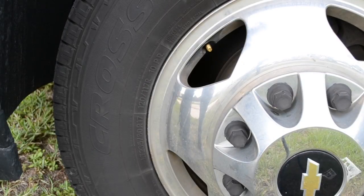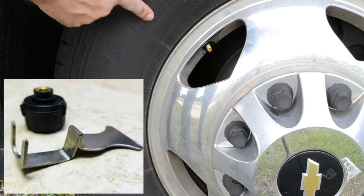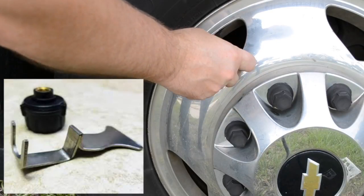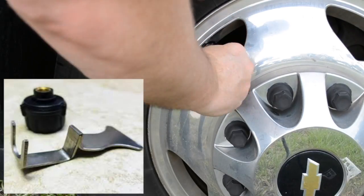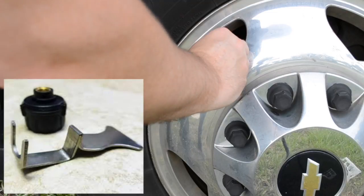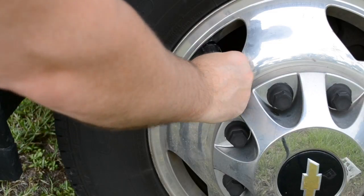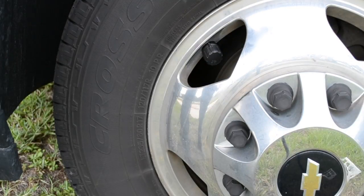I'm going to show you how to put on the cap sensor, and it requires a little tool. This is on the front tire of my truck. You just get the cap started, then put the tool on and twist with the tool. You're going to start to hear air coming out of the valve stem. Once that air stops coming out of the valve stem, the cap will tighten up. Then you take the tool off, and that's as easy as it is to install these.